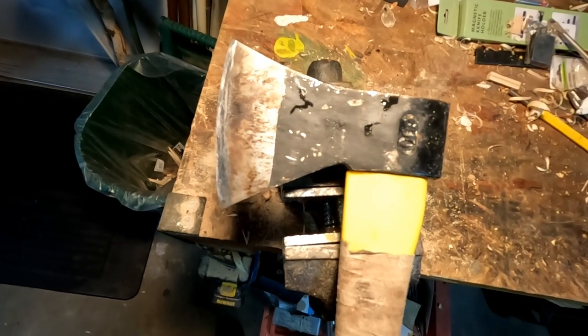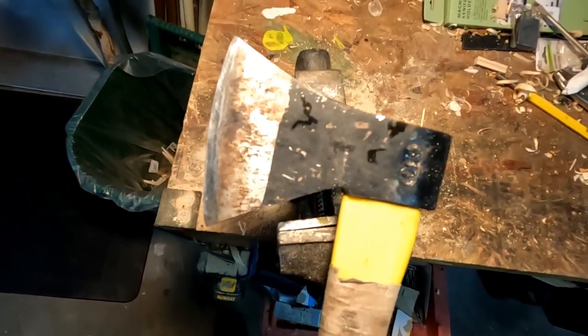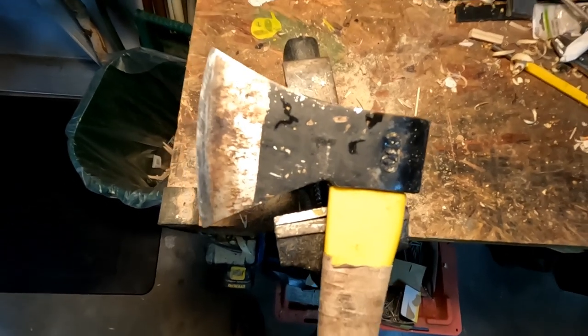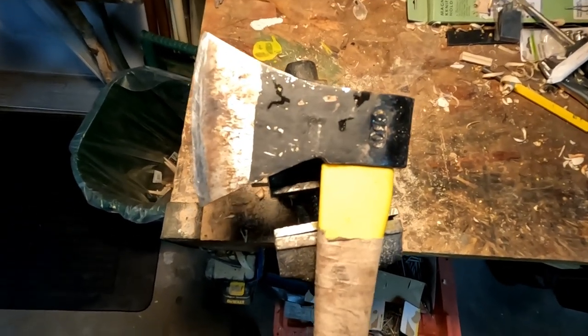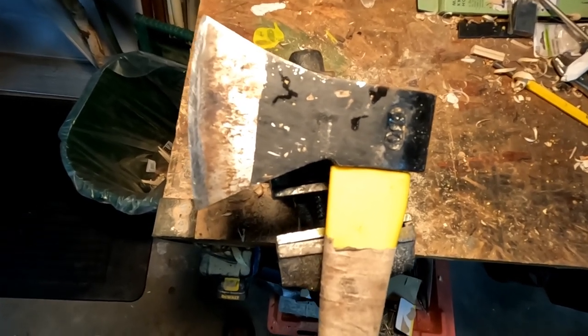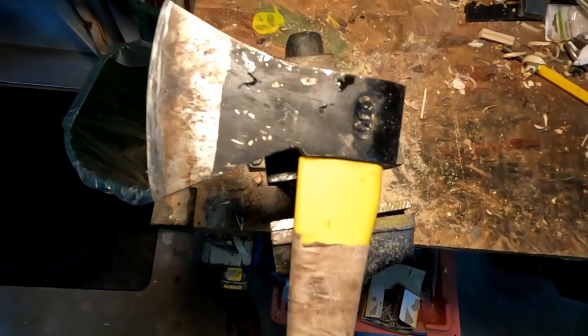Hi, it's Greg here with Outdoors on the Cheap. I thought I'd do a video taking a cheap dollar store axe and turning it into something that, in terms of function, resembles a high-end axe. I know a lot of people might not think that's possible — it's a $4 dollar store axe.